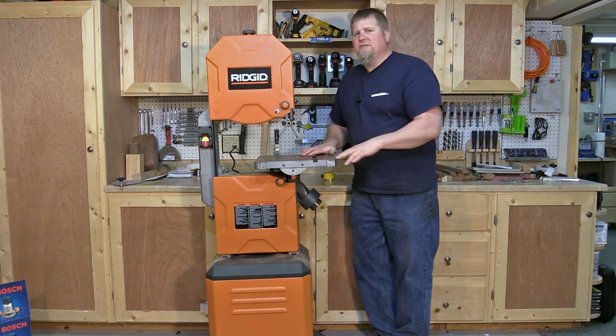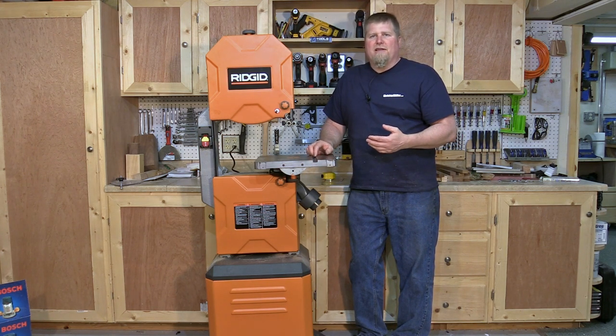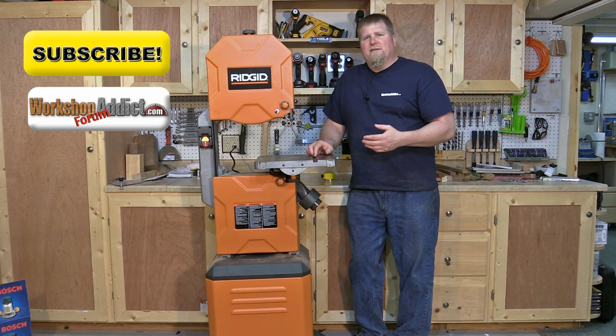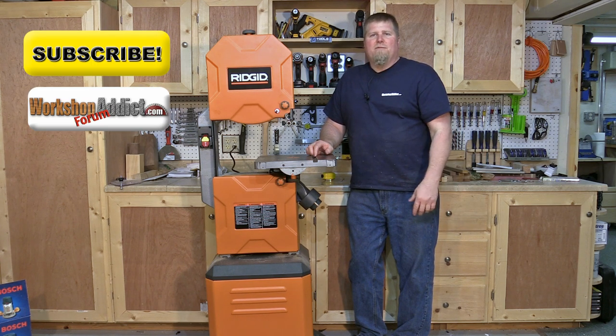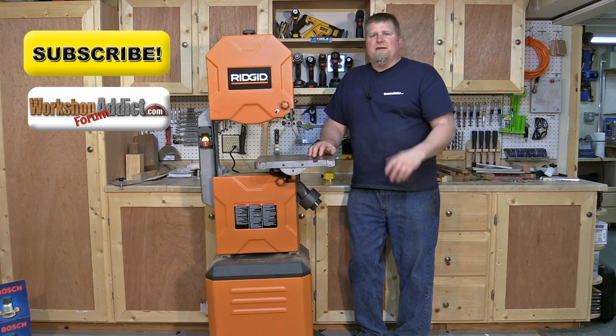If you have any questions or comments, or experience with this unit, let us know in the comments section below. Otherwise, visit our forum, subscribe, and talk about some tools with us. Until next time, talk to you later.